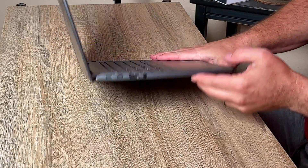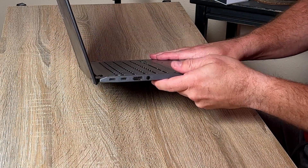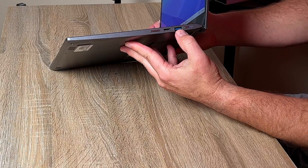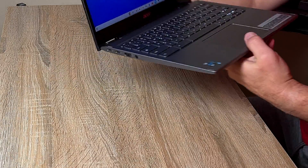There are also a bunch of ports on this laptop. On the left, as you're facing it, we have two Thunderbolt 4 ports, an HDMI, and a headphone jack. On the right side, we have the power button, USB Type-A, a card reader, and a volume rocker. So it has enough ports to cover most of your needs whether you're on the go or sitting at your desk.